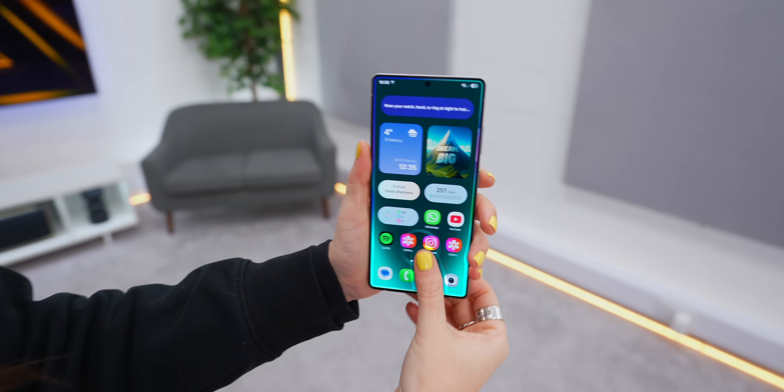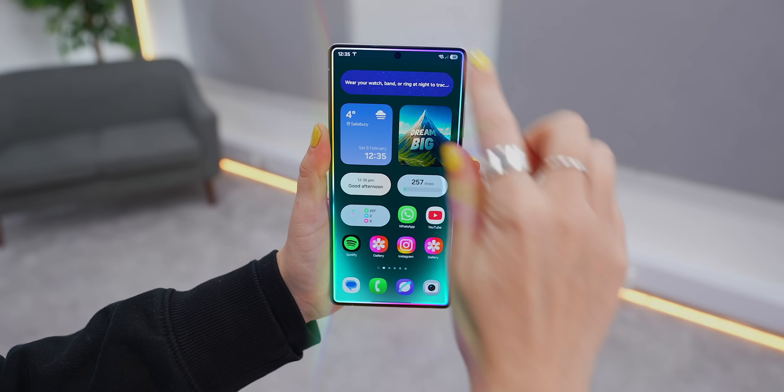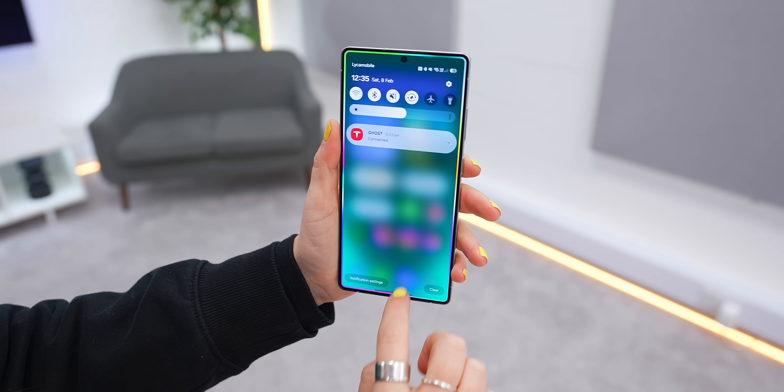If you've set all that up, every time you unlock your phone you'll get the sick edge lighting effect. You'll also know what sound mode you're on just by looking at the wallpaper. Plus your phone will automatically remind you when it's below 10%.